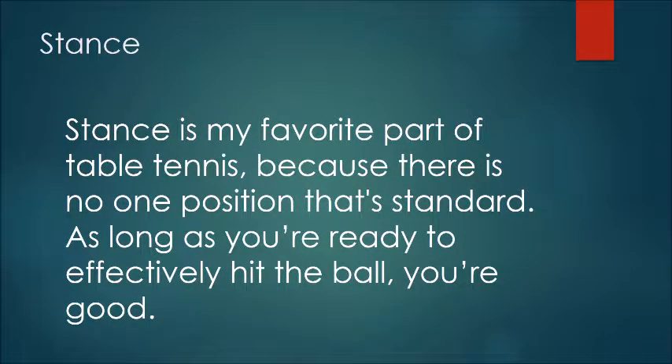Stance is my favorite part. There's no textbook definition. There are common ones, and I'll be teaching you that later.